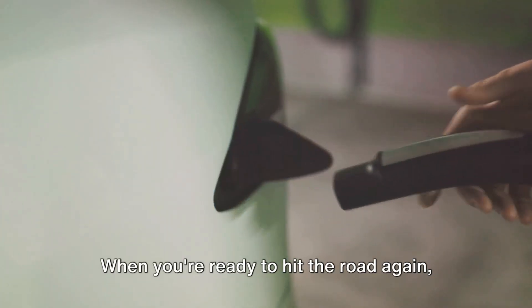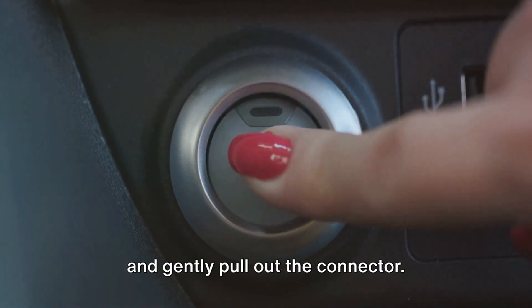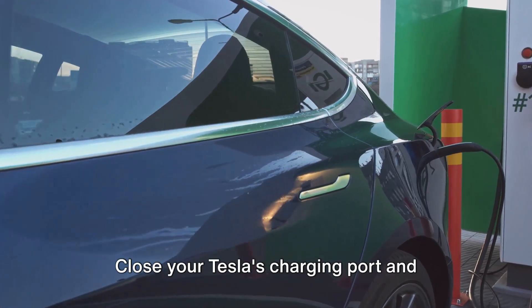When you're ready to hit the road again, you must first unplug the charging connector. Press the button on the top of the handle and gently pull out the connector. Once it's free, hang it back on the charging station. Close your Tesla's charging port and you're good to go.